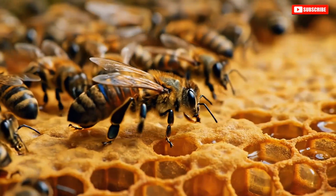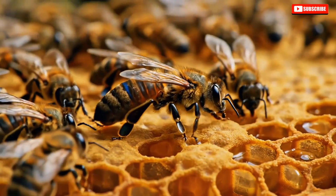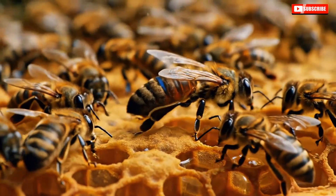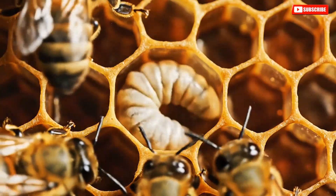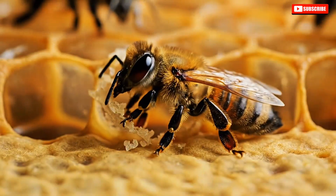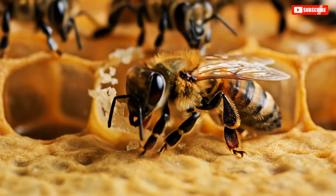One queen rules each hive, laying up to 2,000 eggs daily — she is the genetic mother of every bee in the colony. From egg to adult takes exactly 21 days. A worker bee will live just six weeks in summer, working herself to death for the colony.